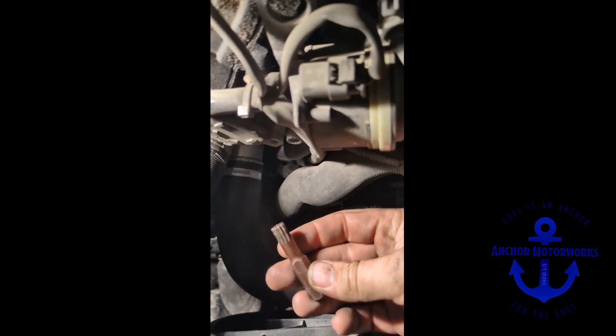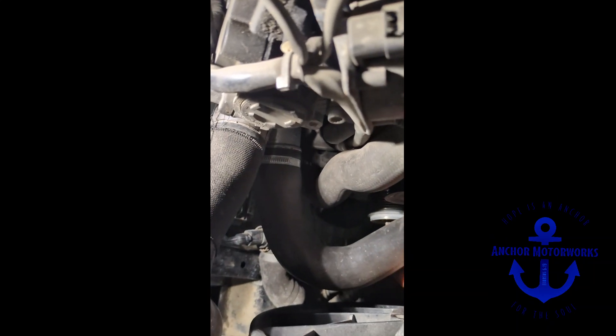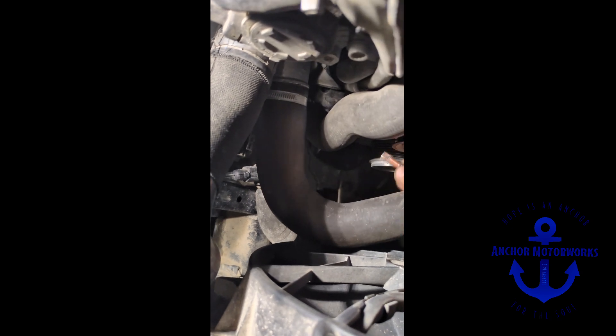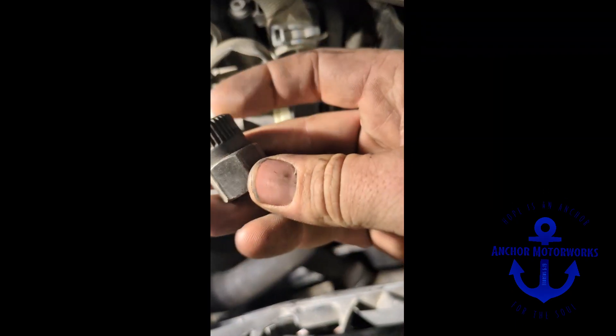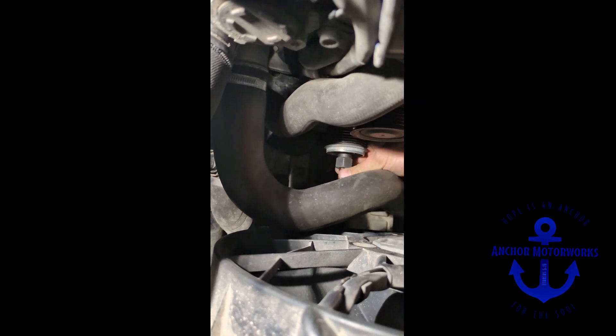Now we are going to take the triple square bit from the alternator clutch pulley tool kit. We are going to slide that in and get around this side of the boost hose — the boost hose is a little bit in the way. Get that in and then the 33 tooth spline one, slide that in there. Now you have that engaged.